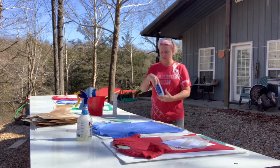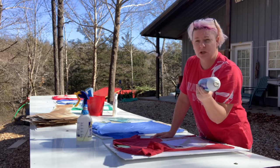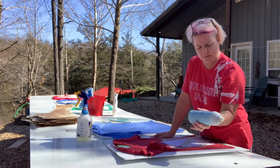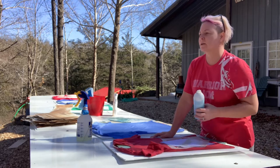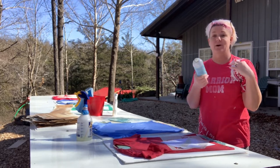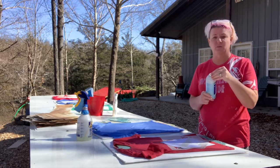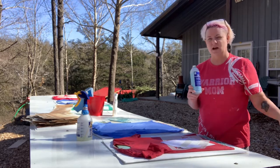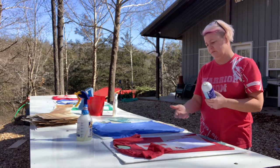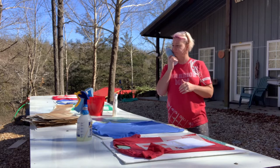The other thing I use is an adhesive spray — Taylor quilt basting spray. I find it in the fabric department at Walmart. It's a removable adhesive used to keep quilt squares down before sewing. I spray it on the back of every single stencil I put down: spray it on the back, position it, then spray the bleach. Especially on a windy day, it helps keep the stencil from blowing and prevents bleach from getting under the stencil.